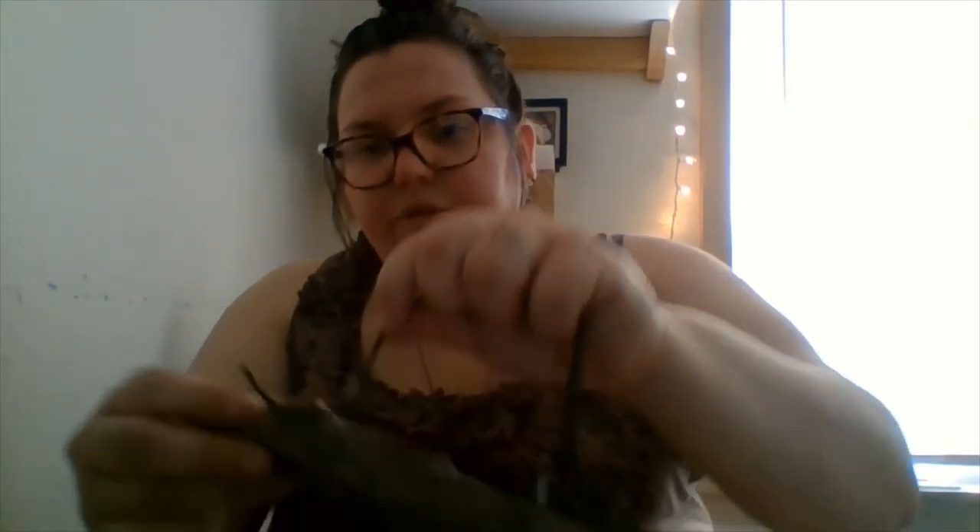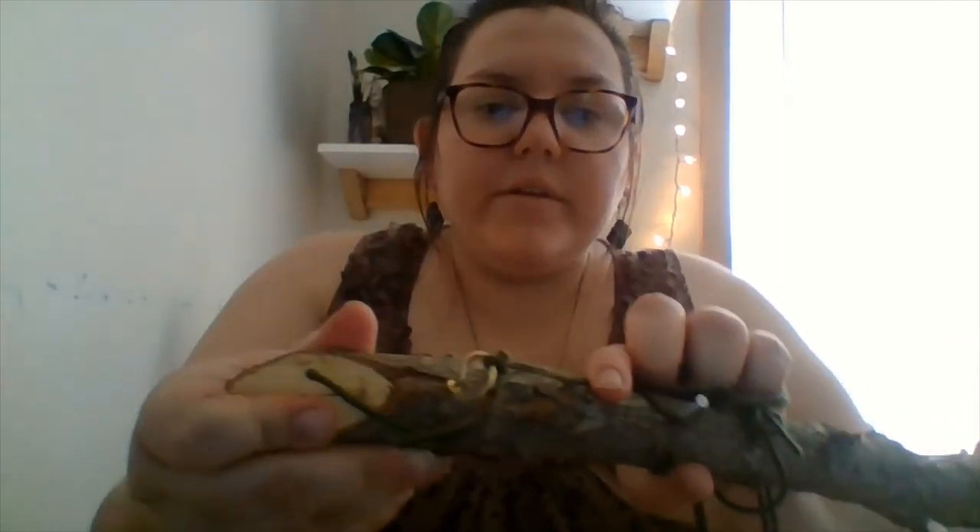I'm just going to tie a knot or a couple of knots at either end. Hold these two together and then tie it around my hook, and knot it a few times — make sure it's really tight so that it stays put. So your knot should be something like that, and I'll do the same thing on the other side.